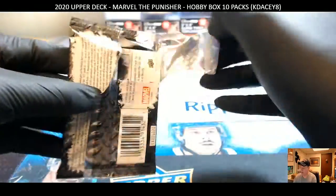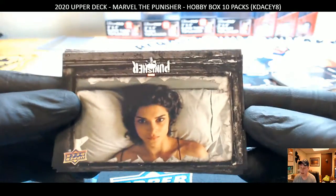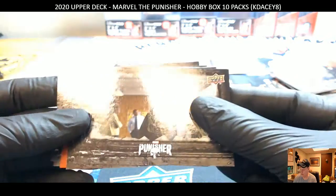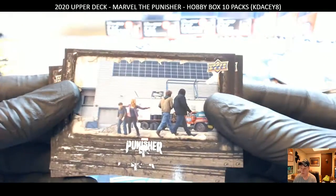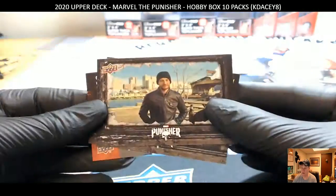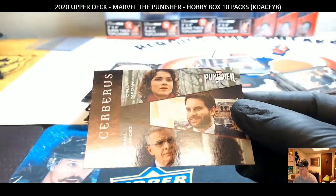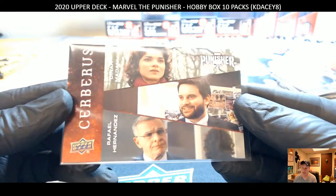Pack 6, let's see. Is it going to give us a memorabilia card? Is it going to give us a straight-up auto? The card flipped me out — Punisher. Gotta make you wait, gotta anticipate. It's almost like it doesn't like my black glove. Boom, another one — another part of the cast.